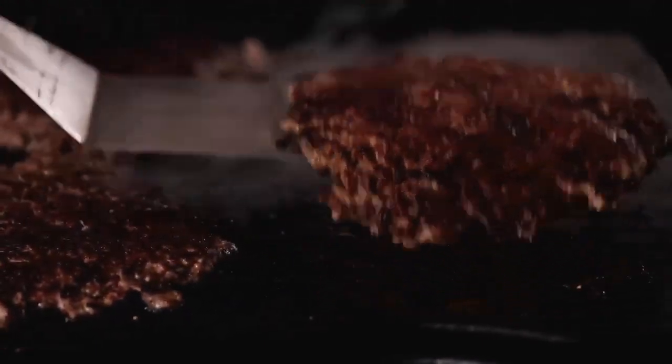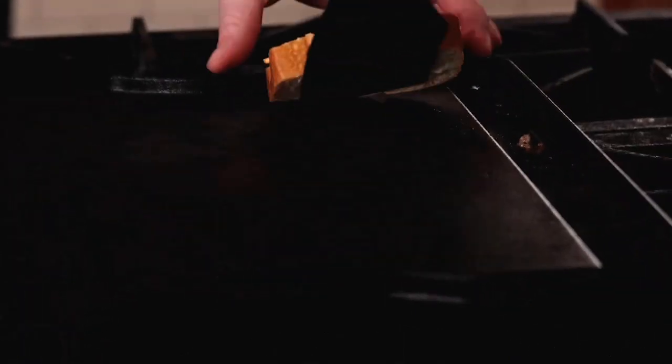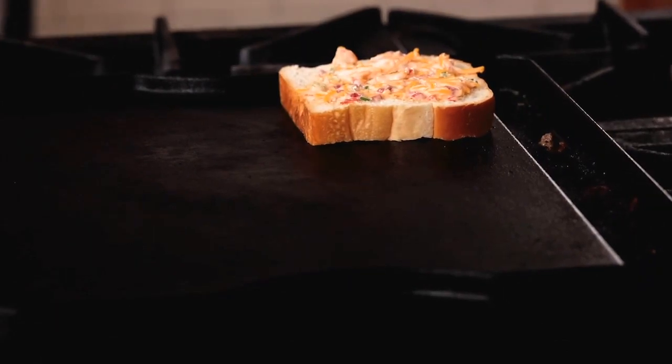Place the patties on a clean plate or sheet pan and cover with foil to keep them warm. Before toasting the bread, make sure the debris from the patty is scraped away and your griddle is clean. This is also a good time to adjust the heat — you want it on medium-low so the bread gradually toasts.